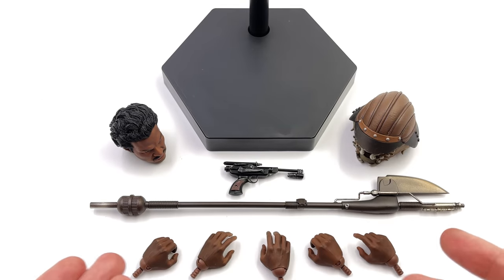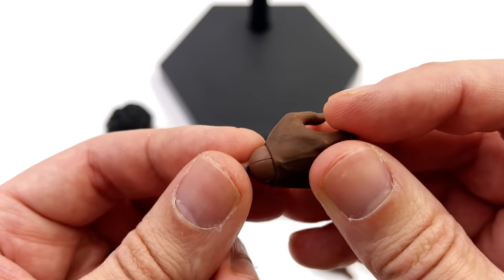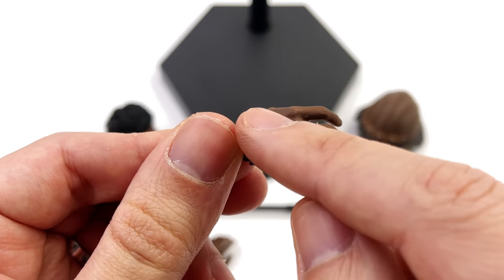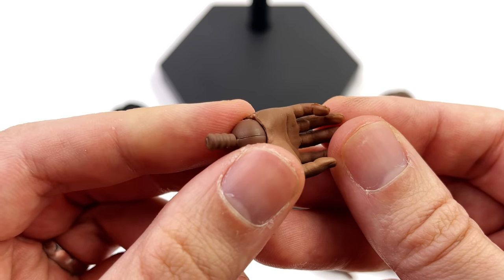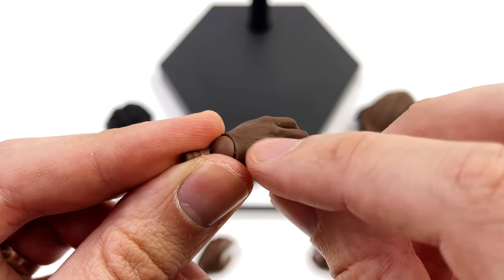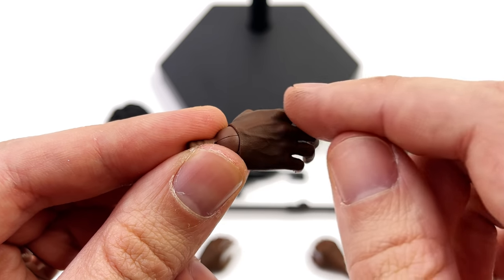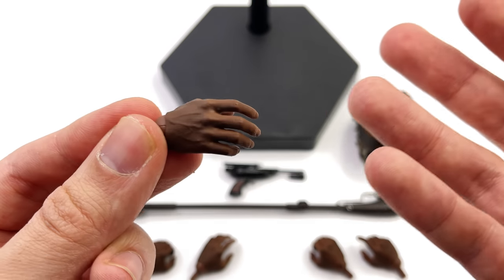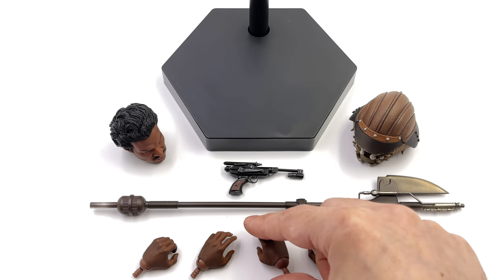He does come with an array of hands and each of them comes with their very own wrist peg, so I am very happy about that. You do have a relatively nice paint application on the hand but the sculpt is a little bit rough — you can see some flashing on the fingers, a little bit of glue unfortunately on the back of this one, and pretty much no skin speckling to speak of. Don't exactly know why they didn't do that because we've seen them do it before, but for Lando they decided not to.